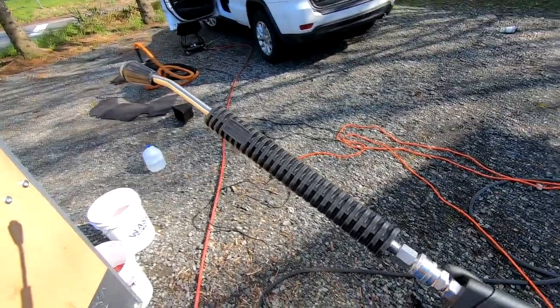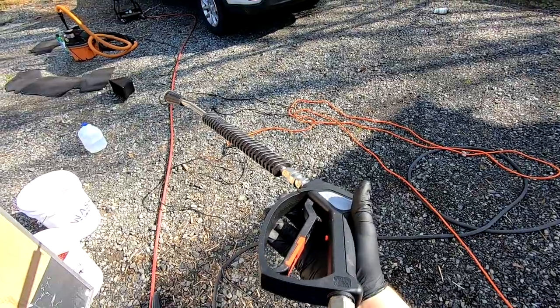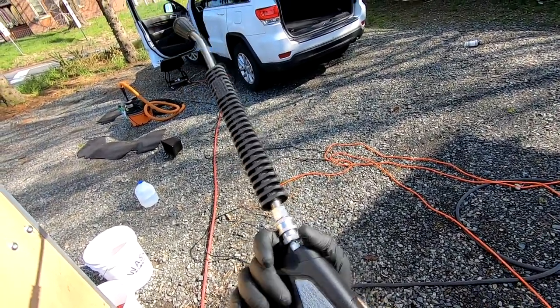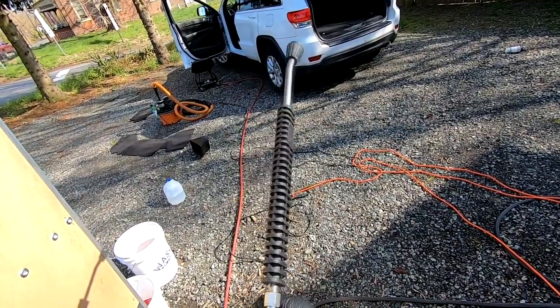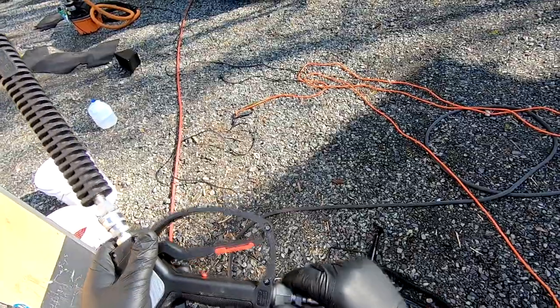I decided I would buy a spray gun with a higher pressure rating as a backup for my mobile detailing business. I originally had an MTM Hydro SGS-28, and my SGS-28 has been a workhorse and has never let me down.